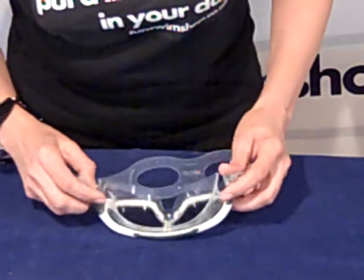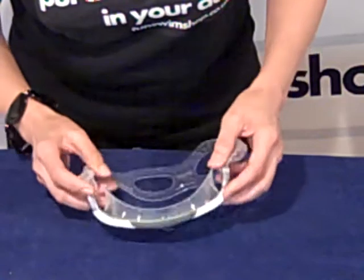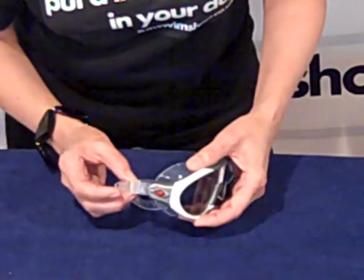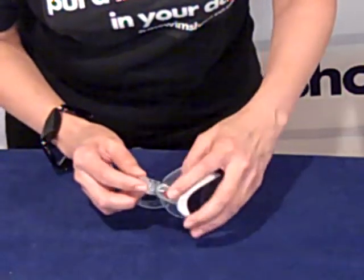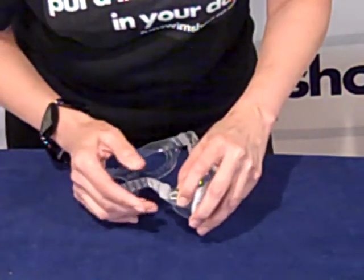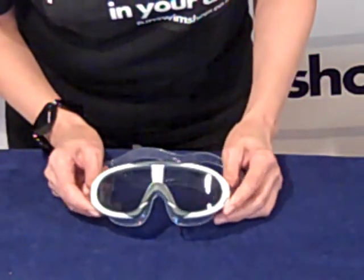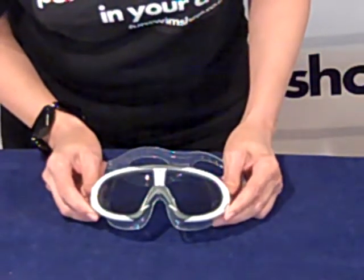You have a silicone gasket giving you that customised seal, and you've got the easy adjust head straps on either side — you just push the red button and it slides very easily. That's the Speedo Biofuse Rift Aqua Mask.